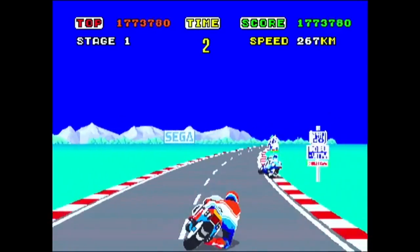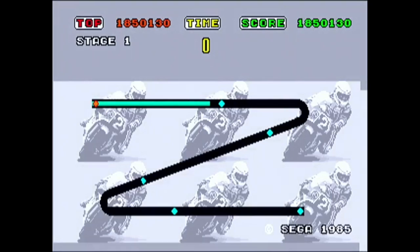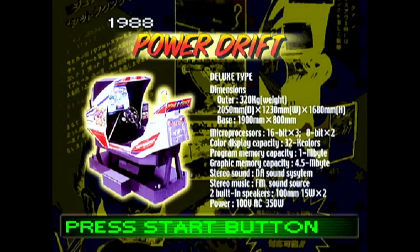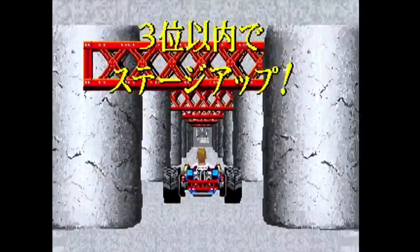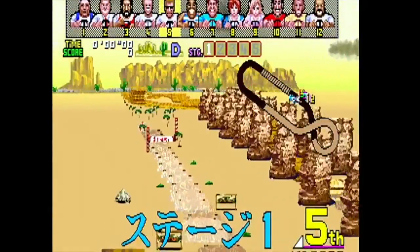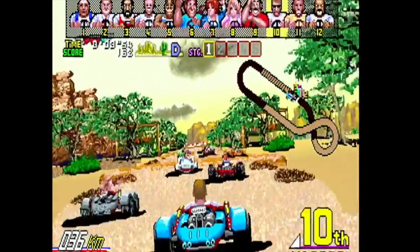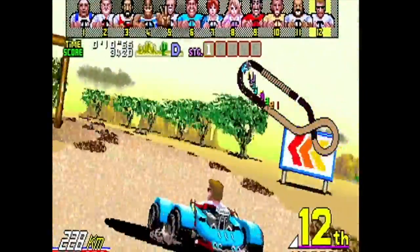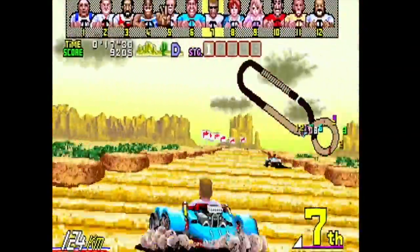Once again I almost get to the first checkpoint and the time runs out. That's enough of that. Let's move on to Power Drift — a game I actually have on the Sega Saturn. I think I prefer the Saturn version because it seems a lot more playable. This one is really, really fast and often unplayable. The key to Power Drift is to actually turn before you get to the turns, because it gets really frustrating.